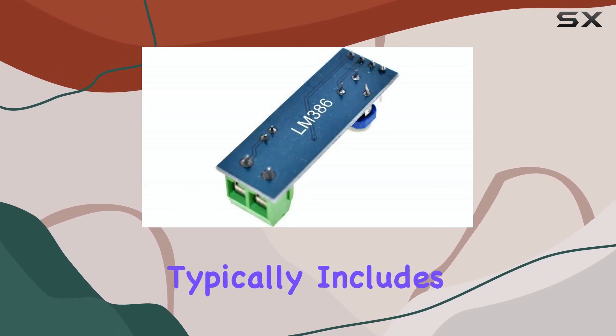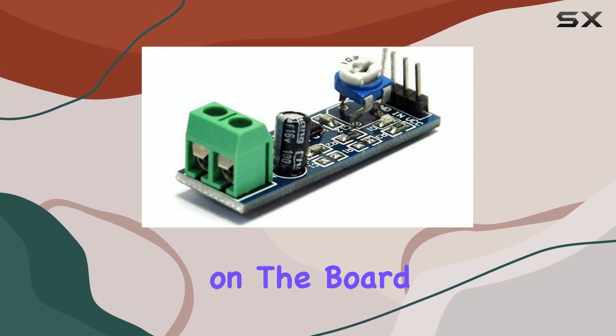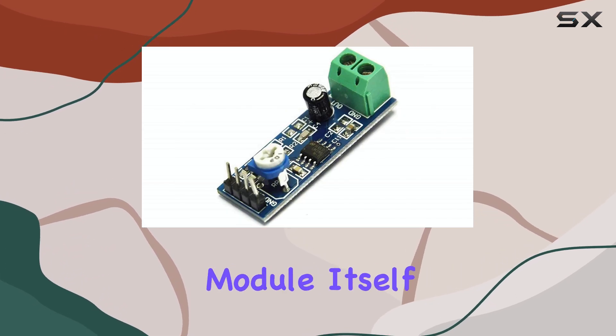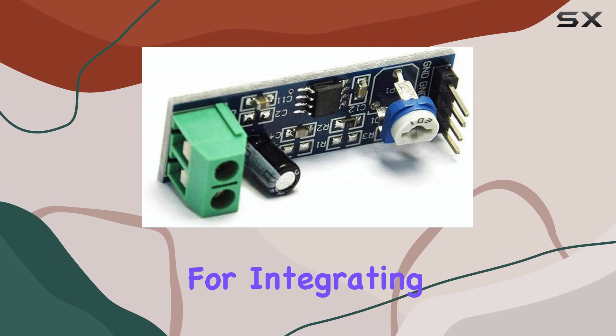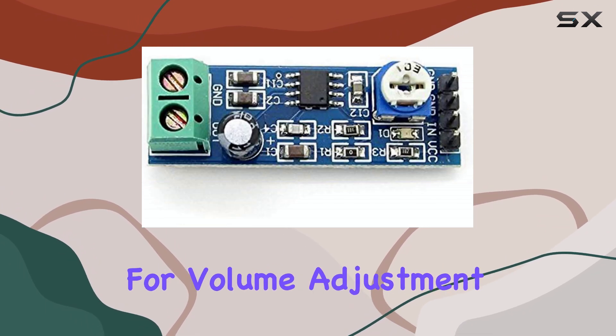The module also typically includes a 10K resistance, which is often implemented as a potentiometer on the board, allowing for easy volume control right there on the module itself. This is a really convenient feature for integrating it into projects without needing external components for volume adjustment.